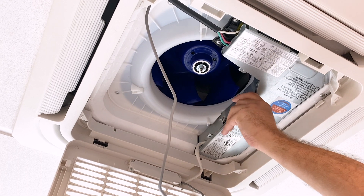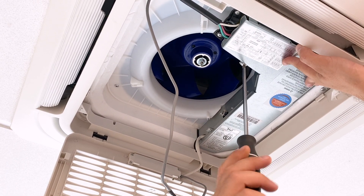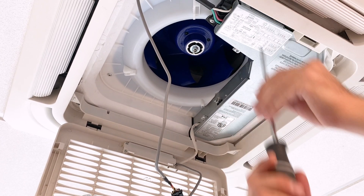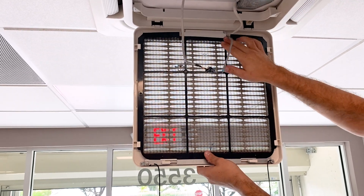Replace the main board cover. Replace the air filter, tuck all the wires in, and close the grille.